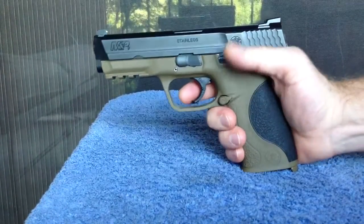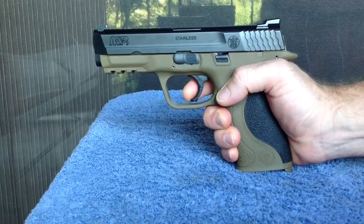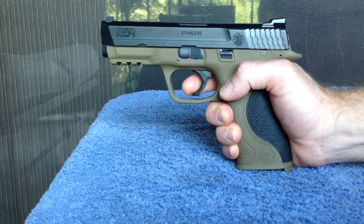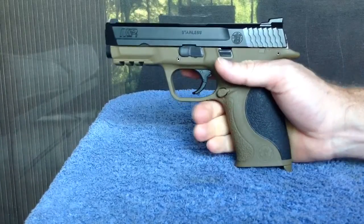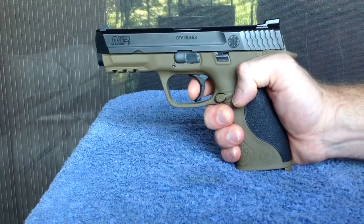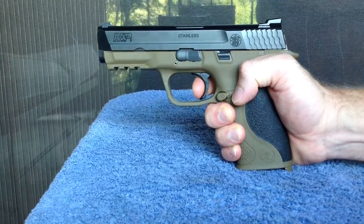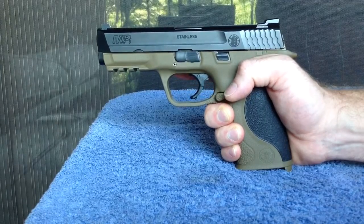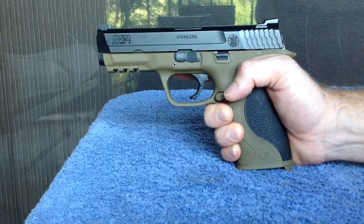Initially, everything seems the same. You still have this changing trigger face when you disengage the trigger safety. But what's different is, as you pull rearward, the firing pin block is now much more domed and smooth, so it doesn't add a lot of feedback into the trigger.